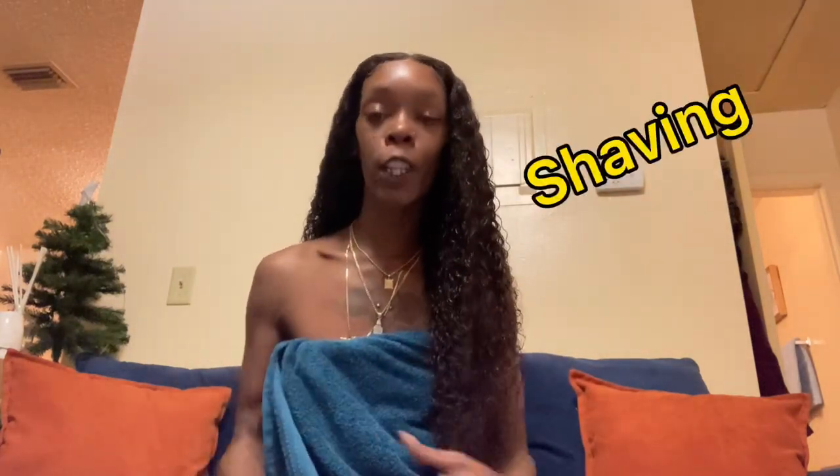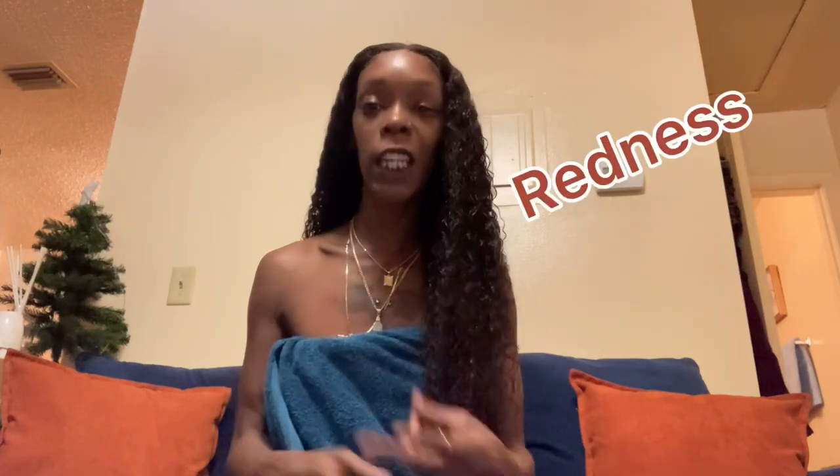What's up? You having a problem with shaving — talking about razor bumps, redness, itching, all that? You don't even have to worry about that. Stay tuned to this video and I'm gonna tell you what to do. It's only gonna take four minutes. All you're gonna need is you, the product, some gloves, and some toilet tissue. That's all you're gonna need.